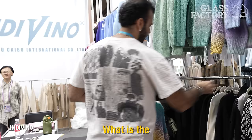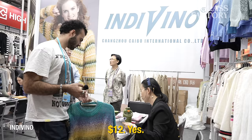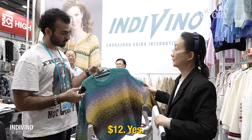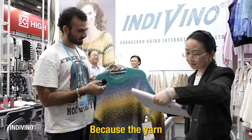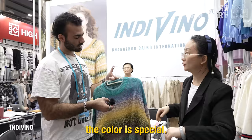What is the minimum order quantity for something like this? $500 is also okay. And what's the price for something like this? $12 — because the yarn is very cheap and the color is special. It has a long-distance space dye. What is this made out of — what's the yarn? 68% acrylic, 18% nylon, 1% polyester, 4% wool.